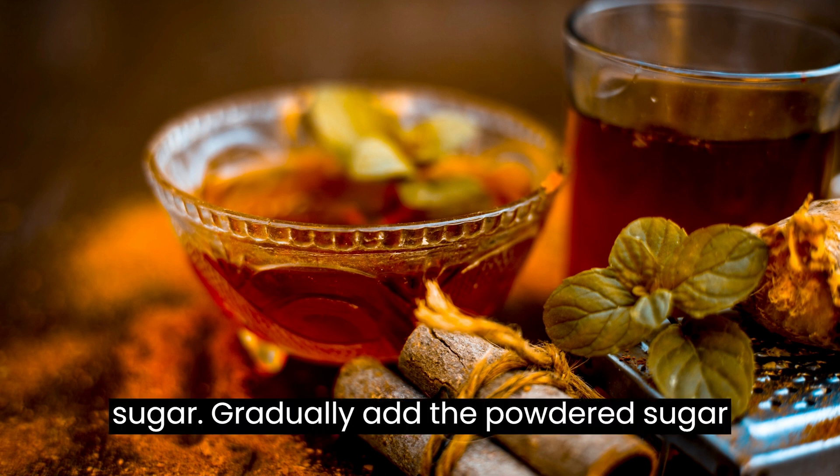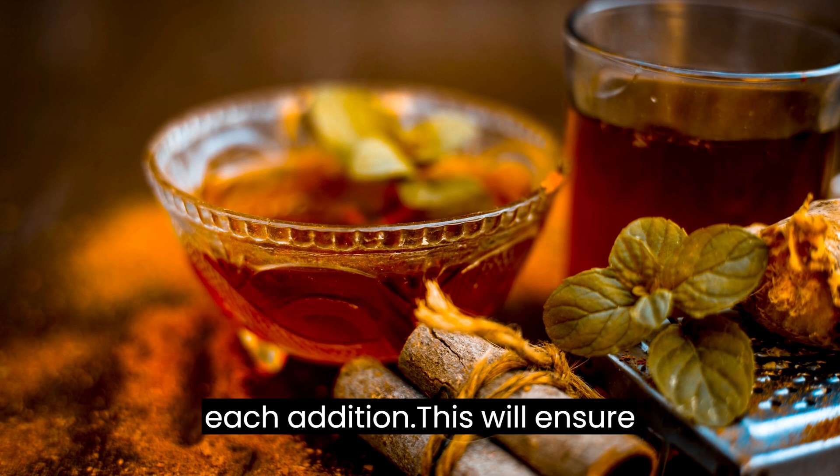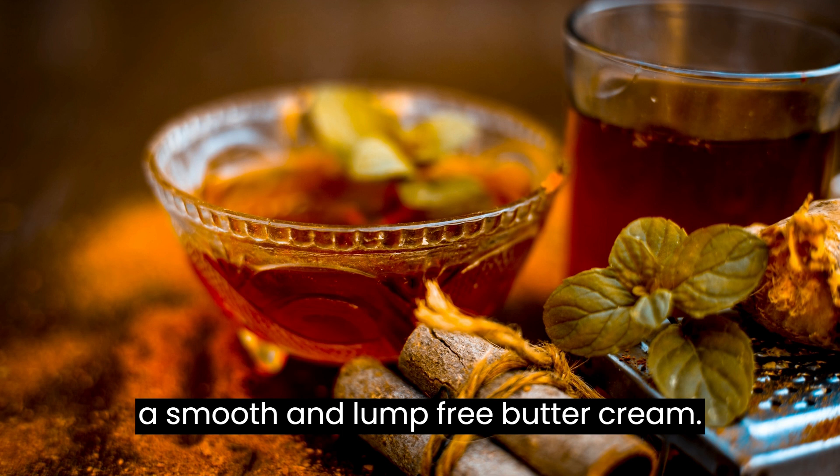Add the powdered sugar: Gradually add the powdered sugar, one cup at a time, mixing well after each addition. This will ensure a smooth and lump-free buttercream.